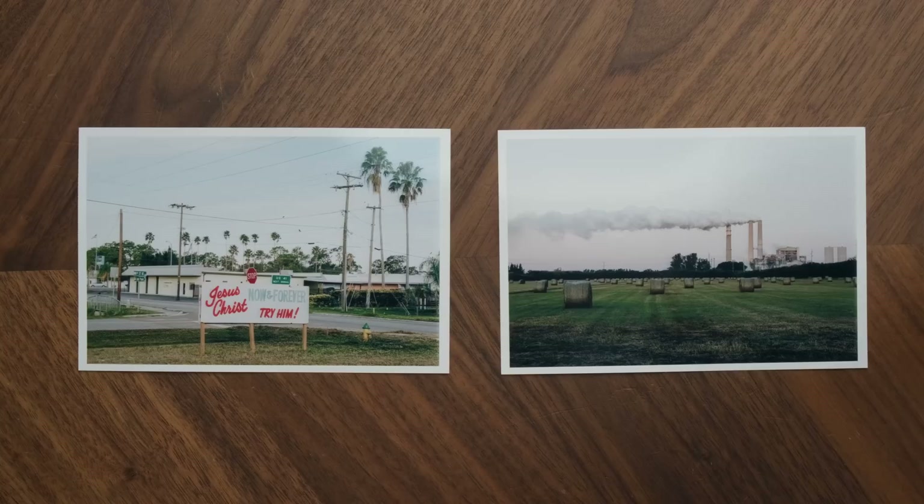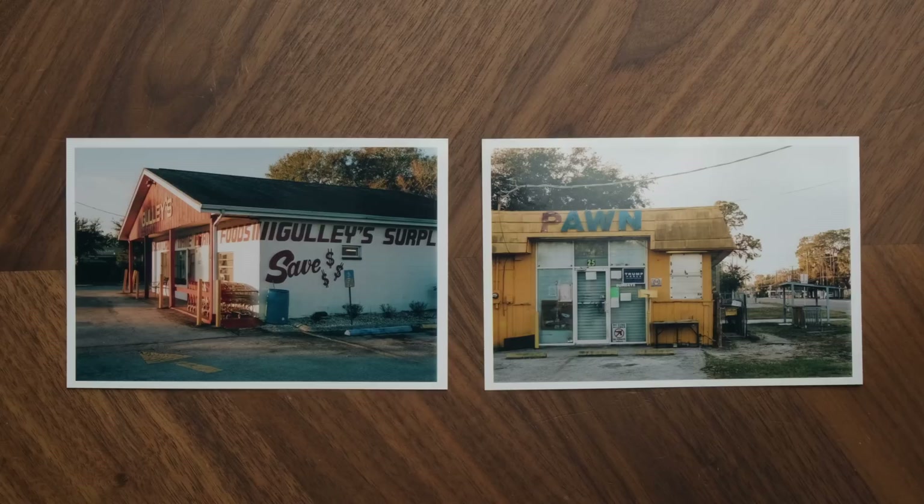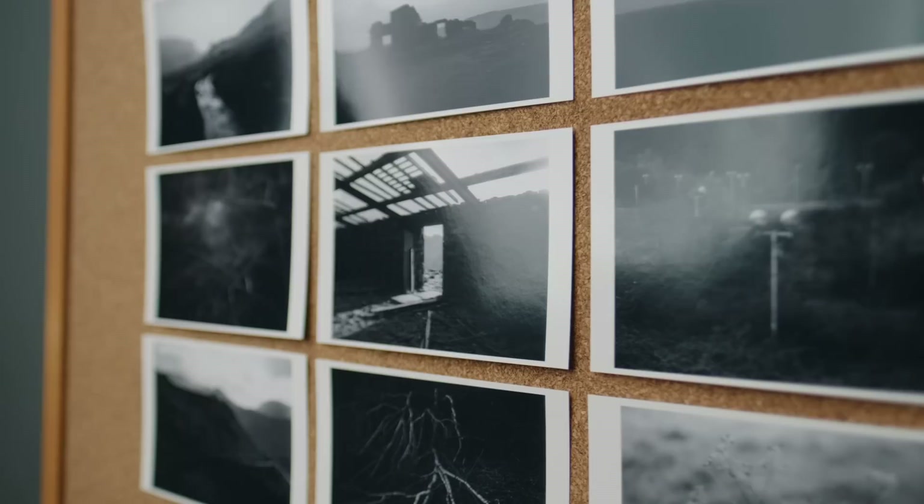But it can be tough to figure out what the best approach is to printing at home. And oftentimes you can end up with something that might be a lot more than what you actually need. So today I want to share one option for printing that I kind of stumbled upon recently and that quickly has become one of my favorite pieces of gear for photography that I bought in a really long time.